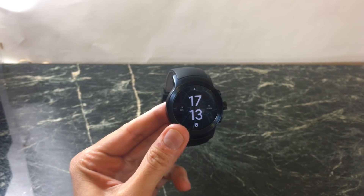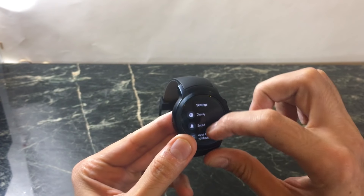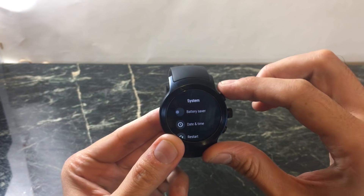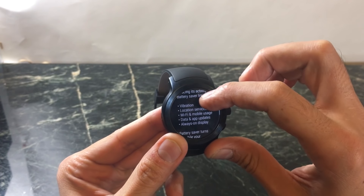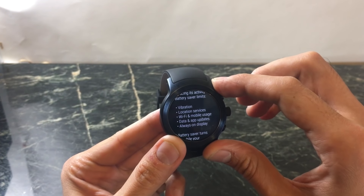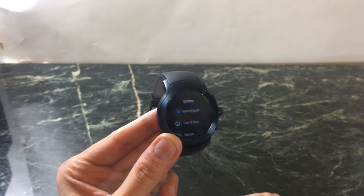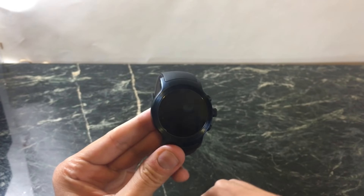The other new feature is a battery saver mode. We've had battery saver on Android Wear before, but it only activated when your battery got to about 15%. Now you can manually activate battery saver, and what that does is extend your battery life by limiting vibration, location services, Wi-Fi, mobile data usage, app updates, and the always-on display.